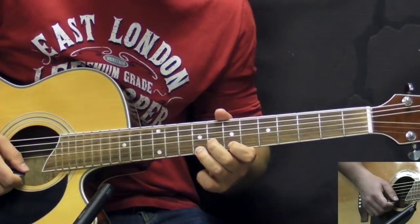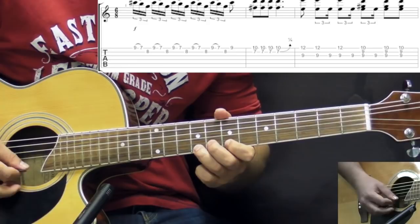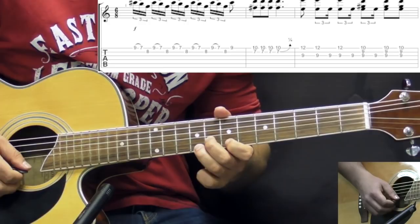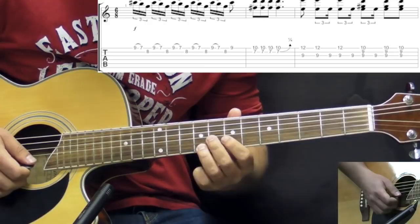We're going to break up the song into licks, phrases, and parts. The first part of the intro goes like this. This first lick is played on the high E string — we have a pull-off 9 to 7, then we play 8 on the B string, and we repeat the lick. All together we play it 5 times, and then the last note is going to be on the high E string, 9th fret.